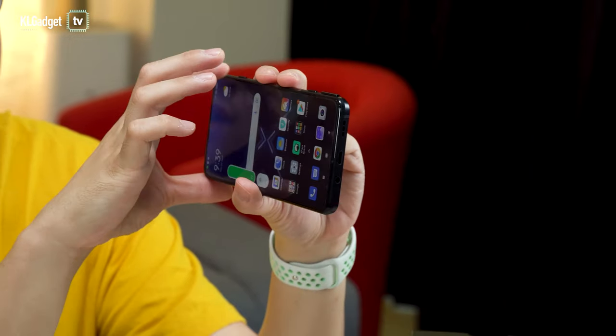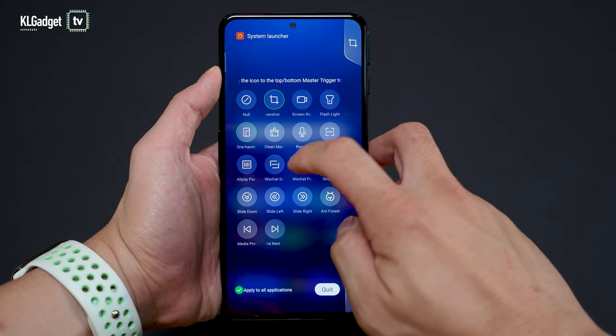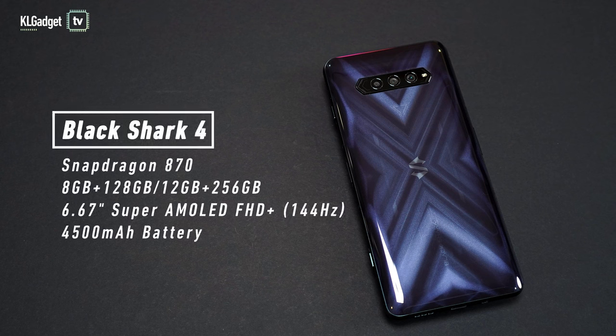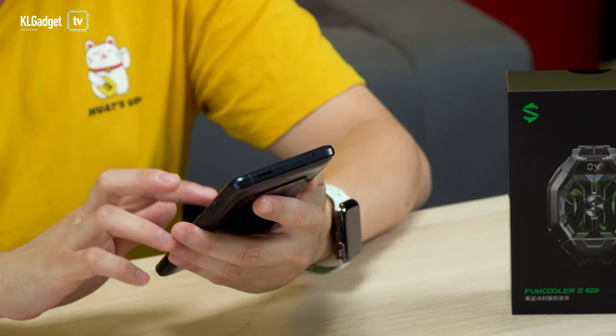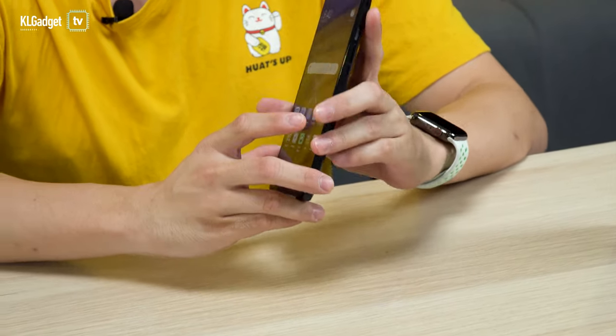To customize the triggers, you just pop the menu up, tap on the button, and this is where you can configure what you want the trigger button to do when you press it outside of a game. In terms of specs, the Black Shark 4 is equipped with a Snapdragon 870 SOC, which is still a really powerful chipset by today's standards even though it's not the Snapdragon 888 — it's technically an overclocked version of the 865. The storage variants coming to Malaysia are either 8GB RAM plus 128GB storage, or 12GB plus 256GB. I'd definitely advise going for the 12GB plus 256GB model because this device has no storage expansion, so if you plan to play a lot of games and take a lot of pictures, go for the largest storage model.